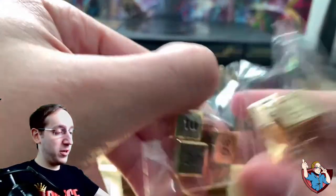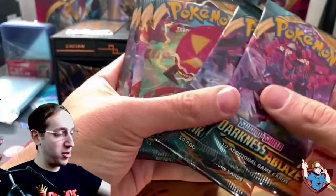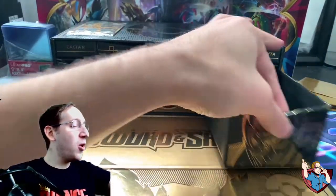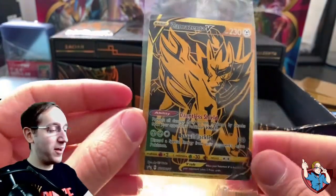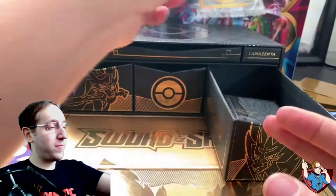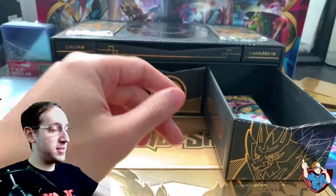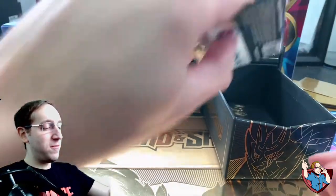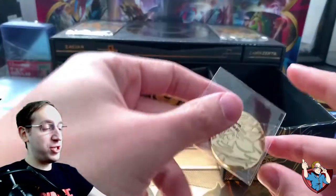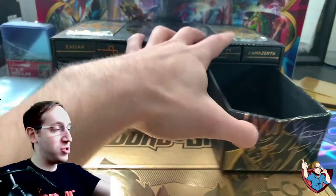We got the golden ones as well. And then in the middle, we have a whole bunch of packs — our four Darkness Ablaze packs as well as our four Rebel Clash packs. And over on the Zamazenta side, we have the Golden Zamazenta V card. Holy crap, this one is just as clean as the other one. Absolutely beautiful. We have our Zamazenta sleeves, just as nice as the Zacian ones, and Vivid Voltage packs — four of those as well. 16 packs in total.